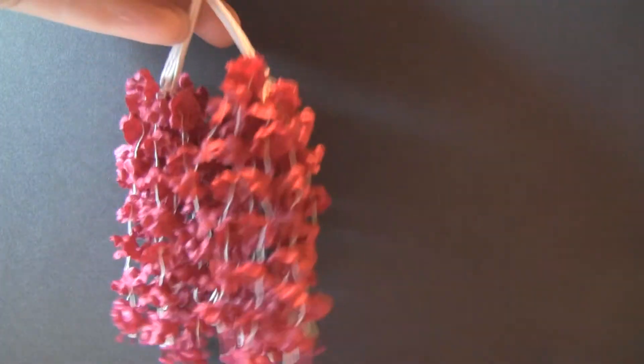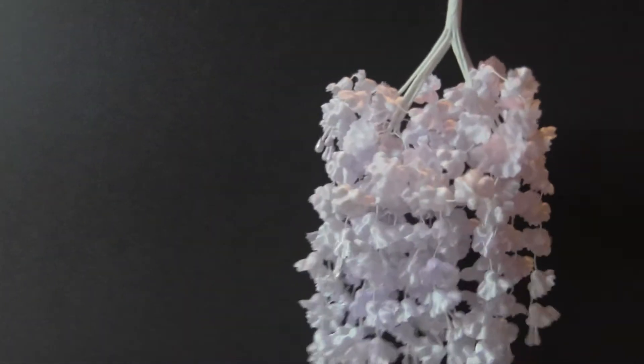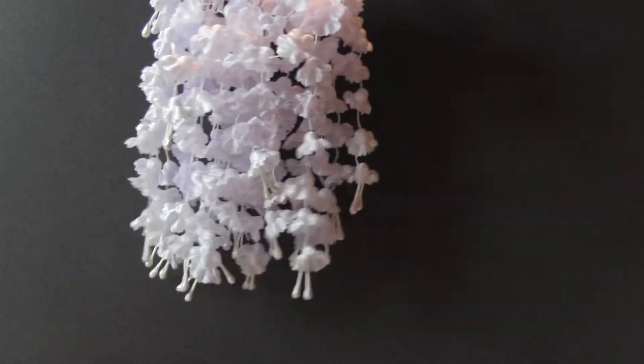This is the cranberry or wine — burgundy, whatever you want to call that. And this is the lavender; it's really super light, super light lavender.